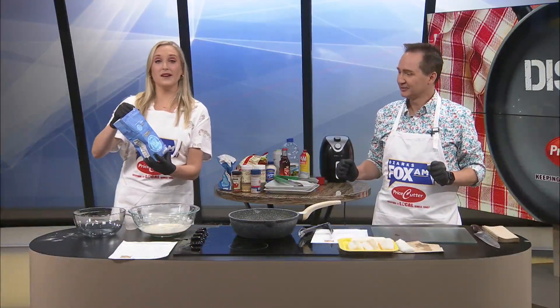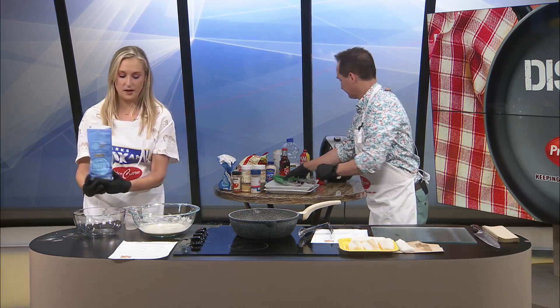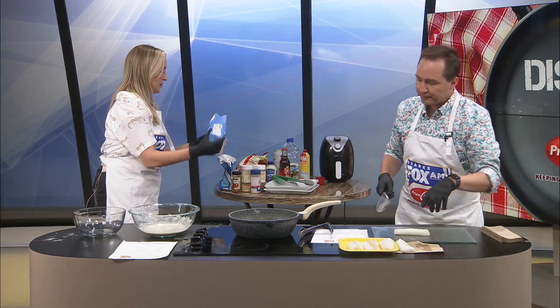Welcome back everyone. We are getting ready to beer batter our fish. I'm going to add a half a cup of flour into another bowl to first put the fish in. What I'm going to do, Maddie, is coat it and then beer batter it.